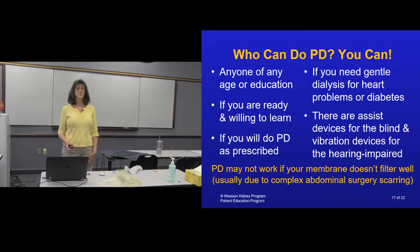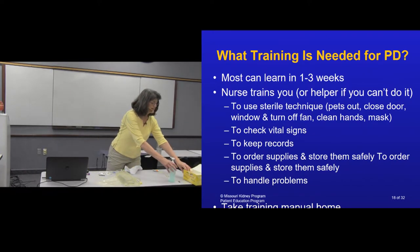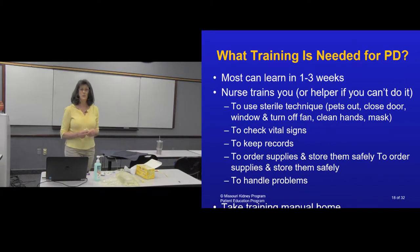It usually takes one to three weeks to learn how to do peritoneal dialysis, and a nurse will help train you — you don't have to have a helper; you can do this on your own at home. One of the main things we teach is sterile technique. When you get ready to do an exchange or hook yourself to a cycler, you'll get your dog or cat outside that room — it doesn't mean you have to get rid of your pets, that's a myth — but they have to be on the other side of the door when you're opening your catheter and hooking yourself up. When you're ready to take off that special betadine cap, you need to do some things to the room first.